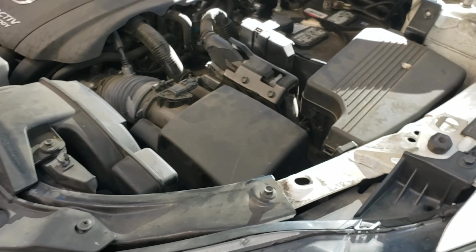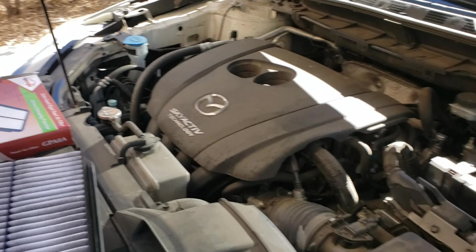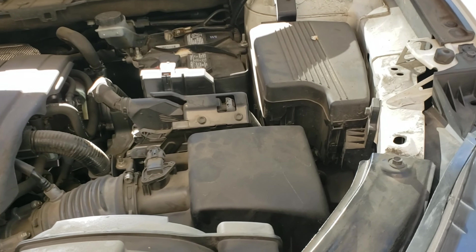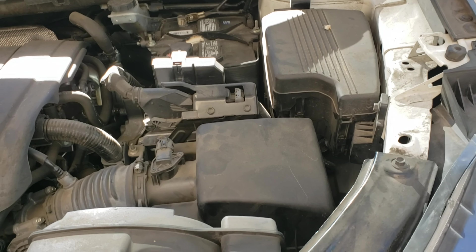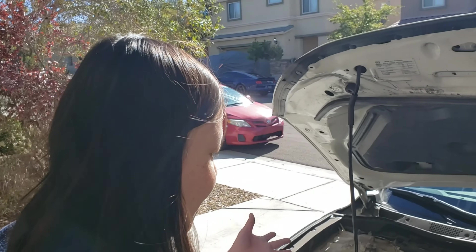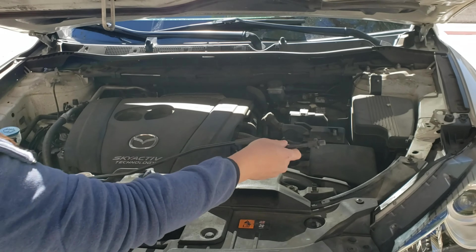So that's how you change the engine air filter on the Mazda CX-5. It's a pretty easy process — probably takes under five minutes and it only costs you the cost of the part. So that is DIY with Pam. Thanks for watching.